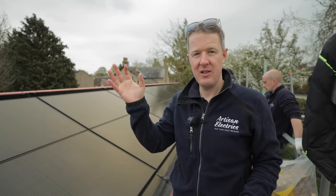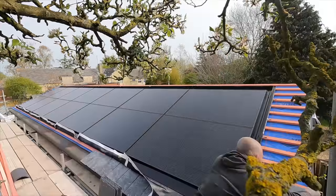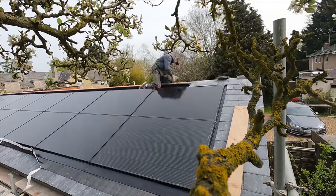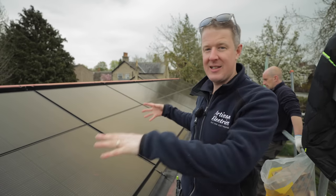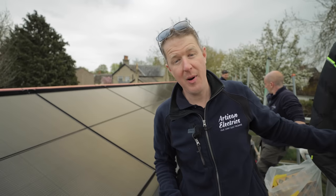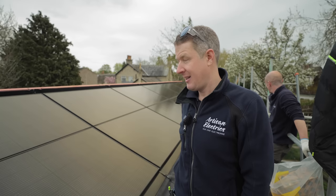Tomorrow the roofers are going to come in and infill the slates around the edge - we'll see if we can get a time lapse of that. Then our guys will be fitting the optimizers underneath, connecting all the DC cabling back to the garage, and doing prep work for the inverter and battery storage system, which is going over the garage as well. But for today, we're done.